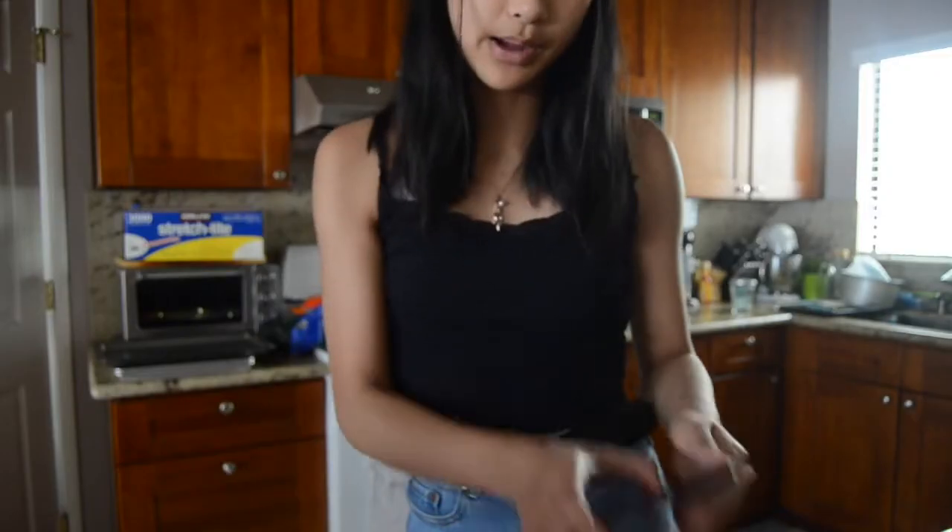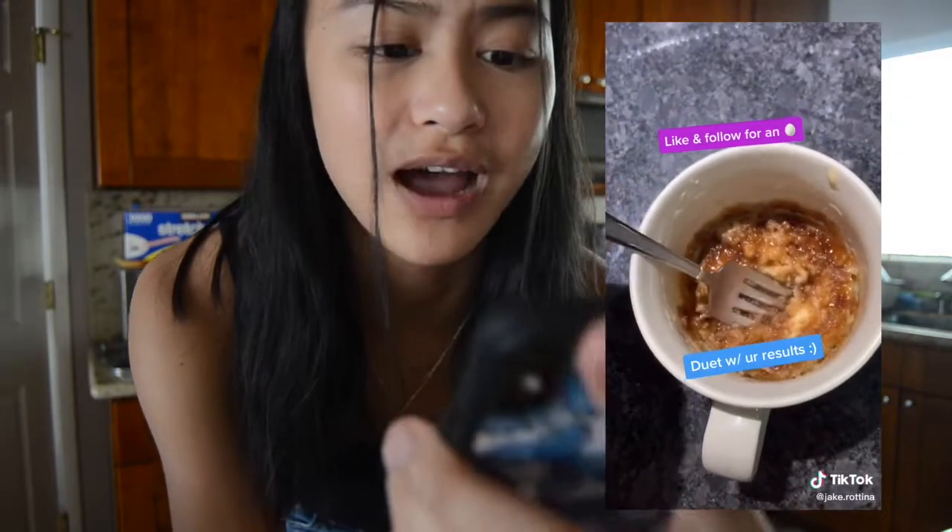I looked through the recipes and I think I have all the ingredients, so let's just get right into it. The first mug cake — well, it's not really a cake but it's in a mug — I'm going to make a cinnamon bun in a mug. This is his quarantine snacks number 55; he has a bunch of videos on quarantine snacks, I really appreciate it.